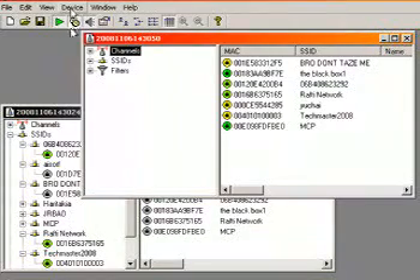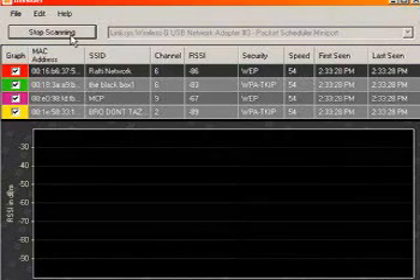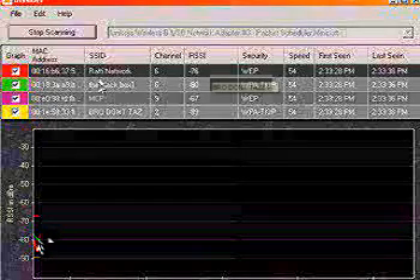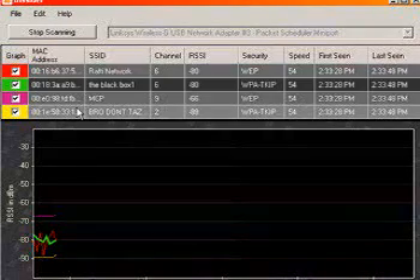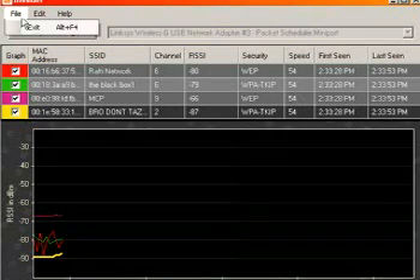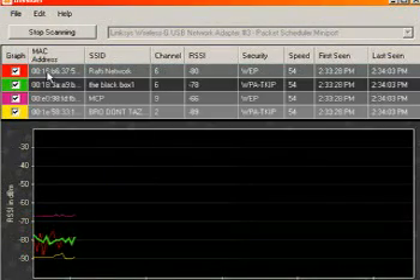A better program if you just need signal reports and don't want to war-drive is inSSIDer. inSSIDer is made by MetaGeek — the same company that created the Wi-Spy — and it gives you a live line-graph display of all active wireless activity in the area. It has absolutely no war-driving capabilities whatsoever, but it will work with any card that is Windows XP or Vista compatible. I use inSSIDer over Netstumbler mainly for ease of use and because it actually works with my hardware.